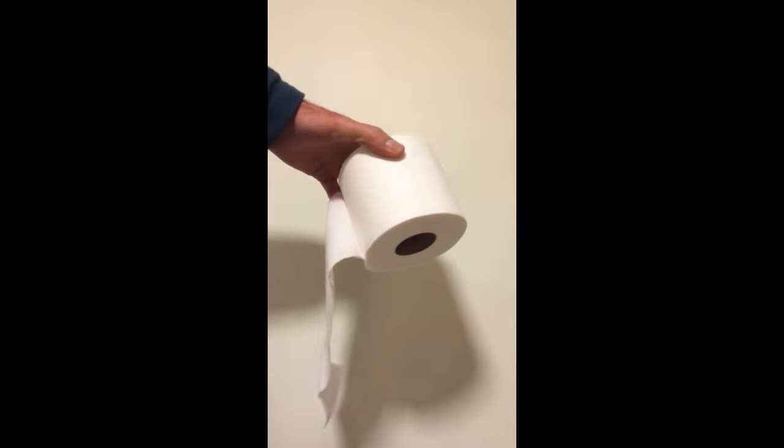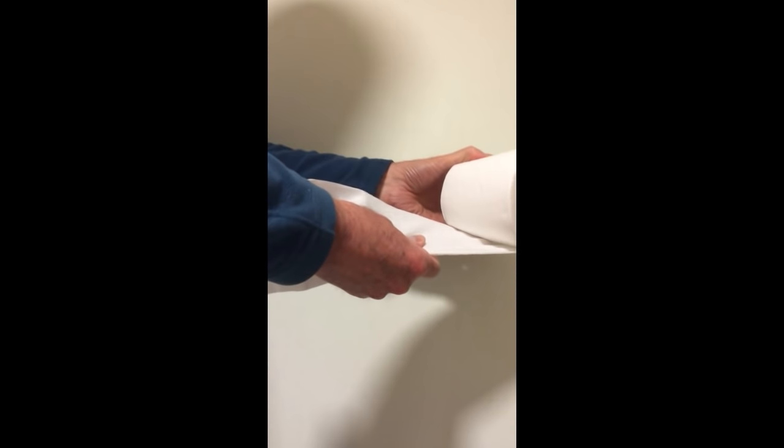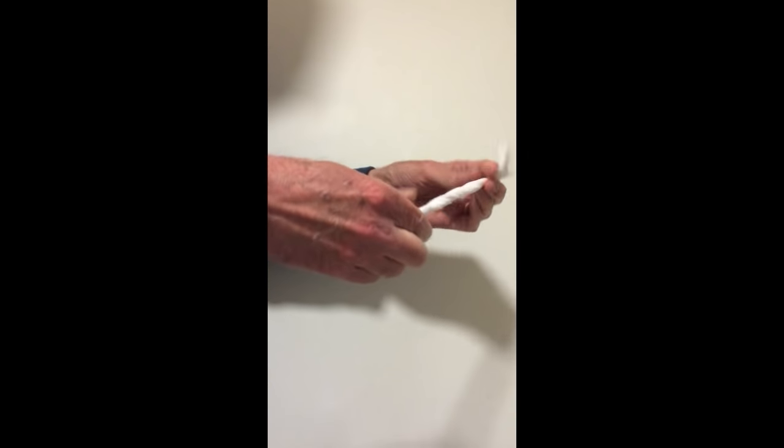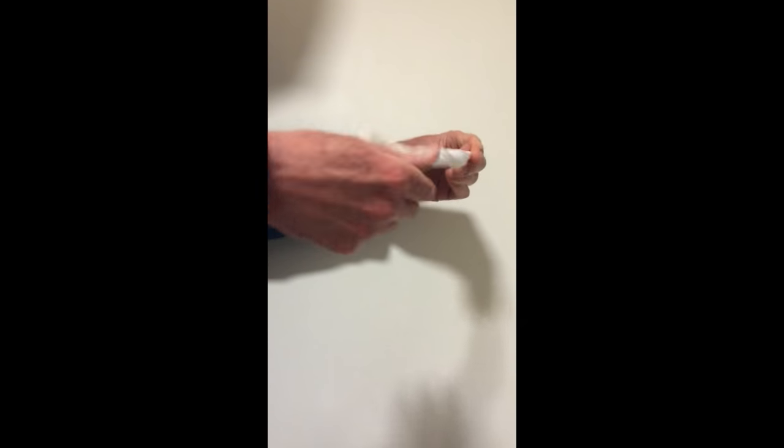So what we're going to do first is just take our two sheets of toilet paper and just roll them up, wrap them, to form a sort of a long sausage shape tube. This is going to have the effect of just supporting the bleach while it's on the silicon sealant, just to hold it in place and keep it against the mould.